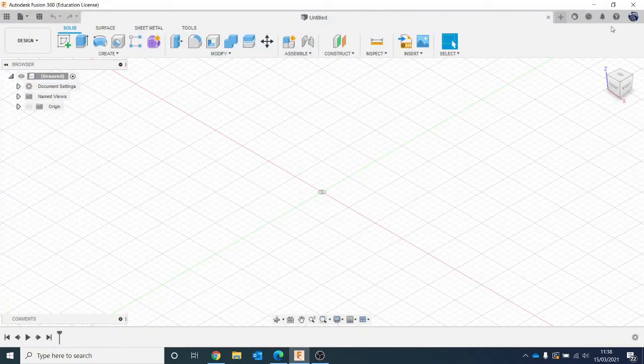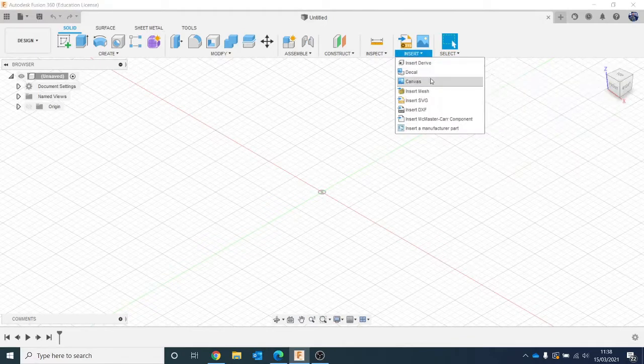Once you are in Fusion, the first thing we need to do is put in a reference image. We're going to do that the same sort of way that we inserted a decal in the first video. So we're going to go to Insert, and instead of going to Decal, we're going to go to Canvas.